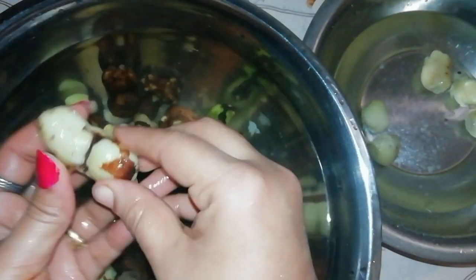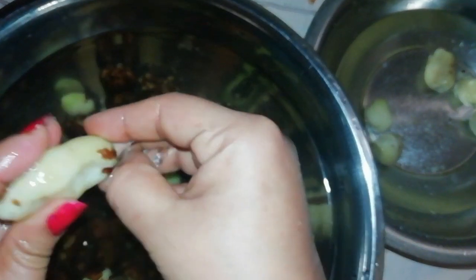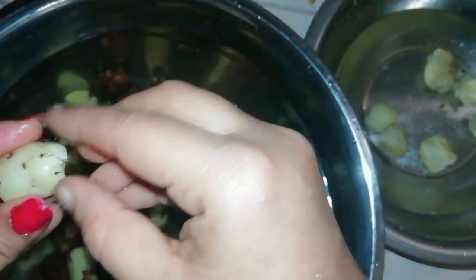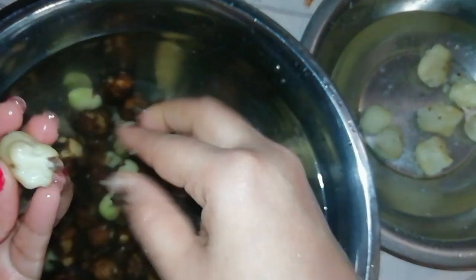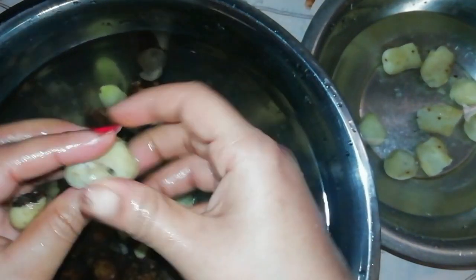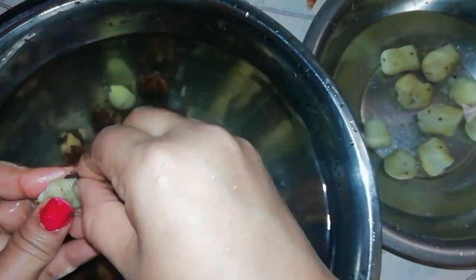I will cook it in a bowl. Now, I will make this method convenient and easy to cook and clean. I will give you a good recipe and tip. Bye bye! Thank you all!